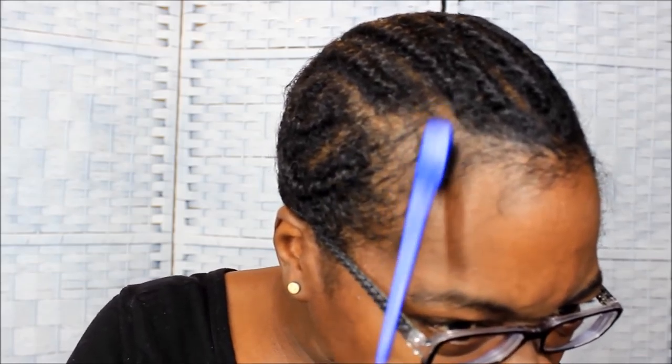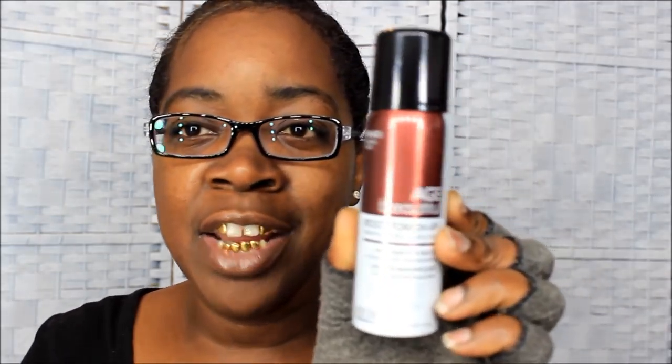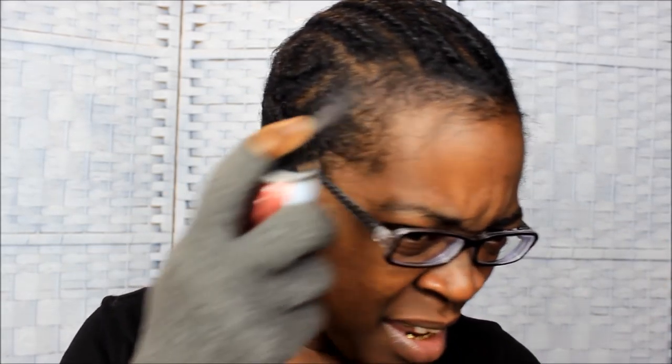The first thing I do is get this, which is called Age Beautiful Root Touch-Up, to cover my gray hairs. I don't have as many because I did color my hair a couple of times ago, but I have some gray hairs in this area. This stuff is called Age Beautiful Root Touch-Up and it's for when your roots grow out and you have a different color — you can spray your roots instead of doing a whole color. I use it for my gray edges.